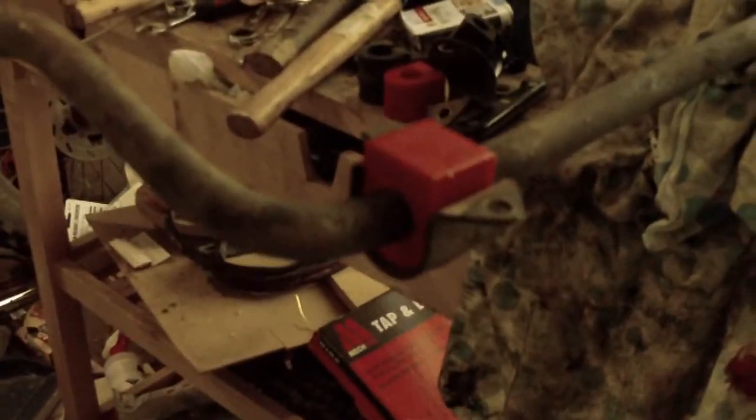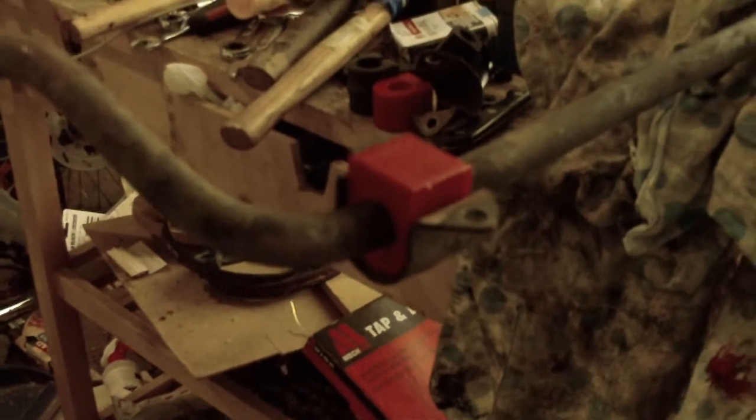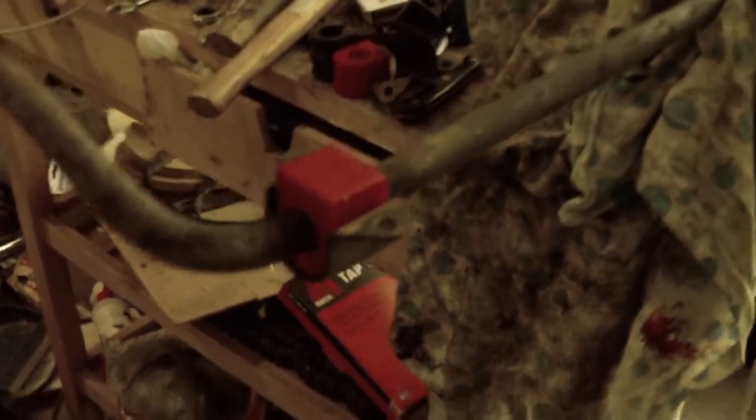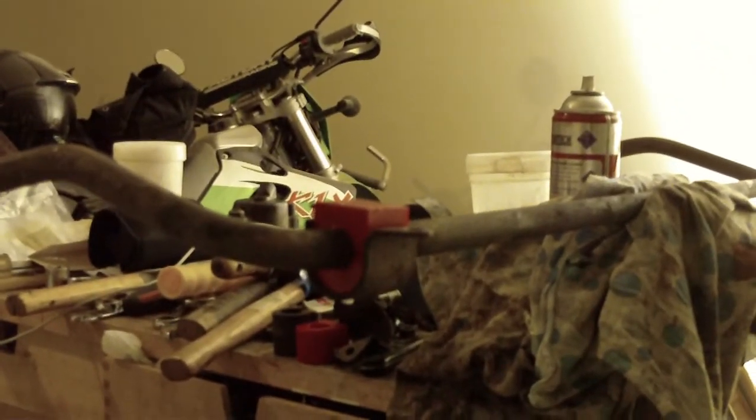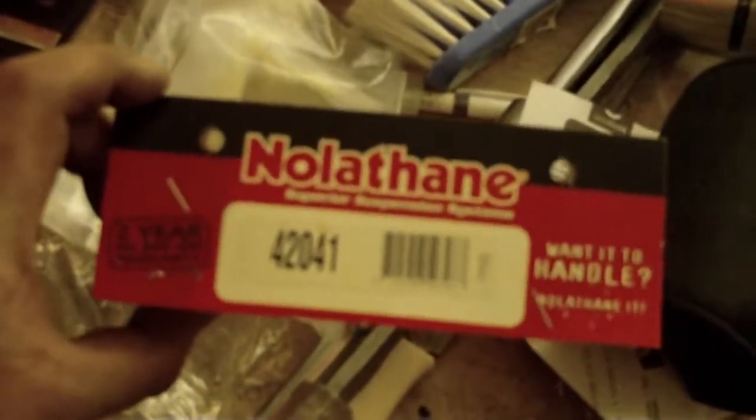I managed to find a suitable Nolethane sway bar rubber. There it is, fitted up. As you'll see the fit's not perfect just yet, but a little bit of shaving and manipulation and she should be right. There's the 45-year-old original item and there's the new Nolethane one. I'll take probably about 3mm off the top to begin with, fit that up and see if I can get it to hold my sway bar. It's pretty exciting, because for anyone who lives in Australia, that's the brand.